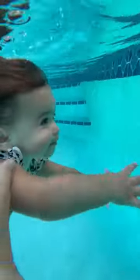Once they have completed their floating, you're going to slowly roll them over. Simply say ready, set, go. Put them underwater and towards the wall. Have them hold onto the wall for just a second or two.